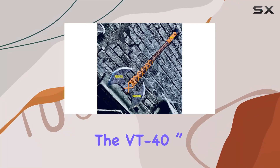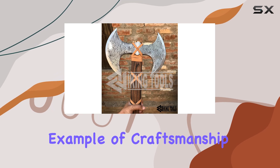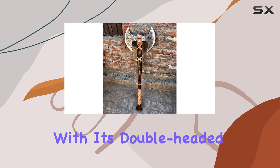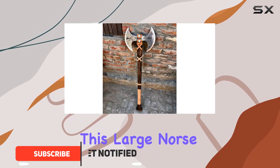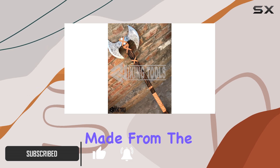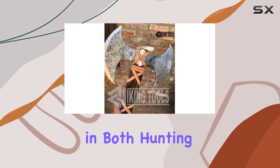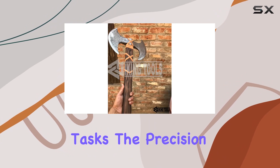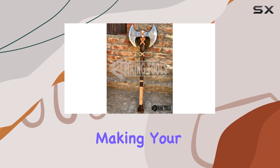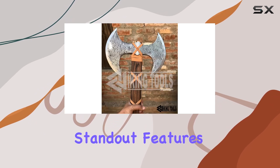The VT 40-inch two-handed large berserker axe is a stunning example of craftsmanship and design, embodying the spirit of Viking heritage. With its double-headed carbon steel construction, this large Norse axe features two razor-sharp etched blades made from the finest carbon steel, ensuring it excels in both hunting and wood cutting tasks. The precision of the blades allows for smooth, efficient cuts, making your work not only easier but also more productive.